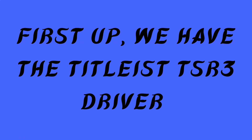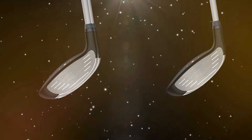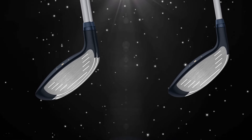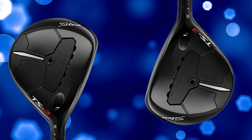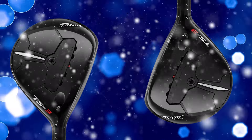First up, we have the Titleist TSR3 driver. The TSR3 isn't just any driver — Titleist has packed this club with features that cater to players who are looking for that next-level performance, both in terms of distance and the ability to control their shot shape. Let's take a closer look at what makes this driver so special, starting with some of its key technology.